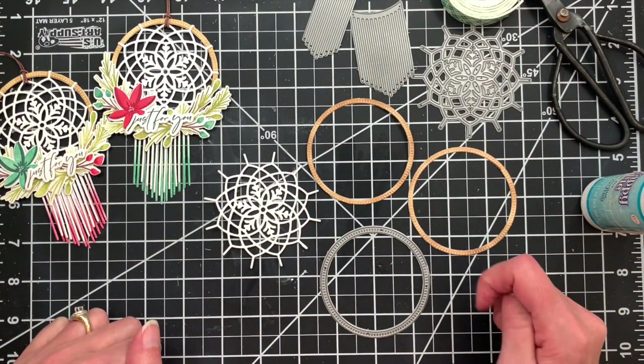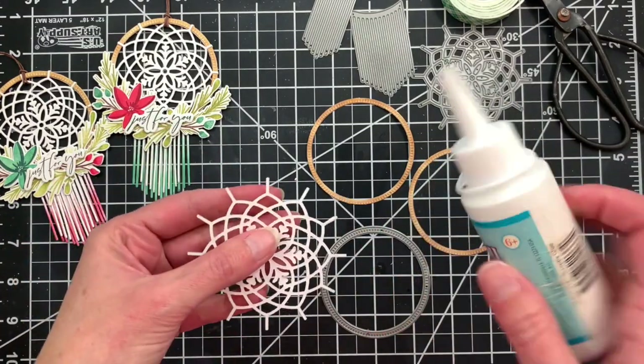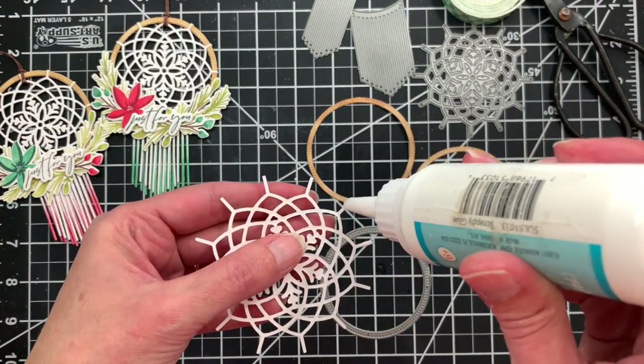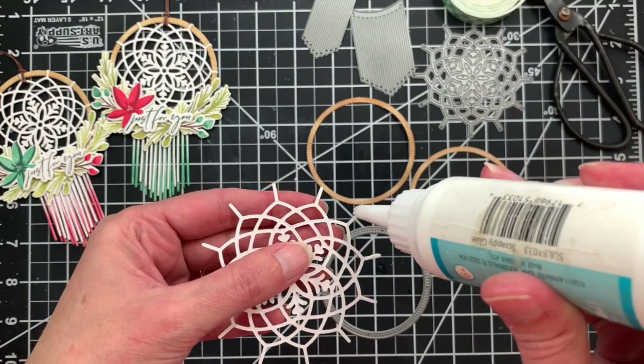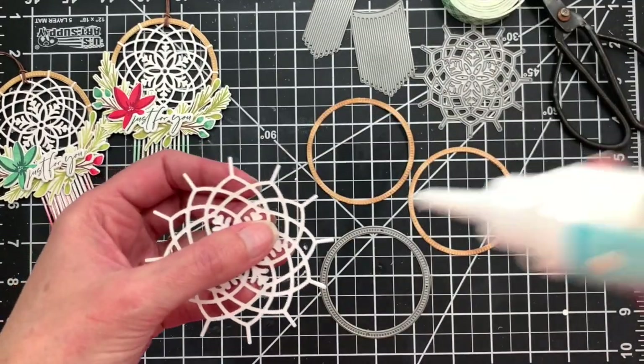I have already die cut two of the large hoops from the hoop and fringe die, and I inked those up with some gathered twigs ink to almost give them a wood-like look. Now I'm taking the catching snowflakes die and I'm going to add some liquid adhesive.